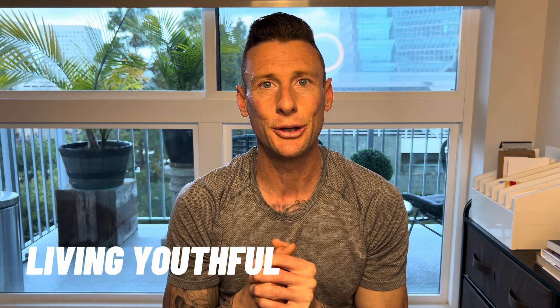If you guys are interested in researching other peptides, definitely check out my channel. But with that being said, this is Casey with Living Youthful. If this video has brought you value, please hit that like button, hit the subscribe button, and we'll see you in the next one.